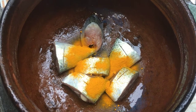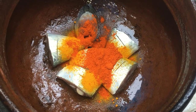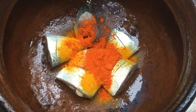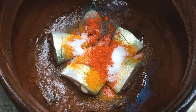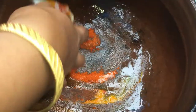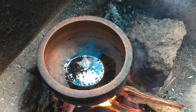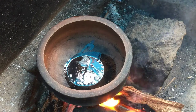We can use any type of fish in this recipe. I am going to use a lot of fish. I will be using a small fish for this.